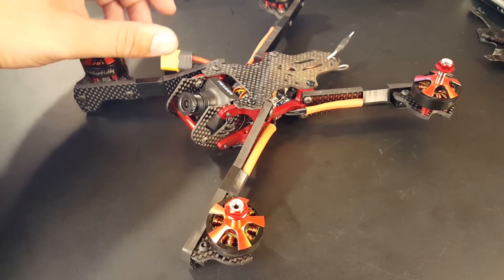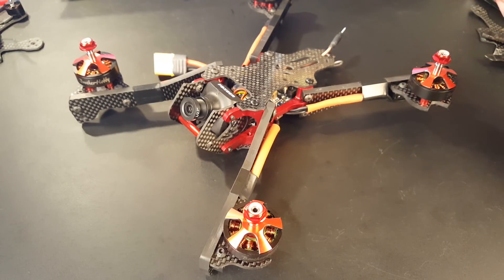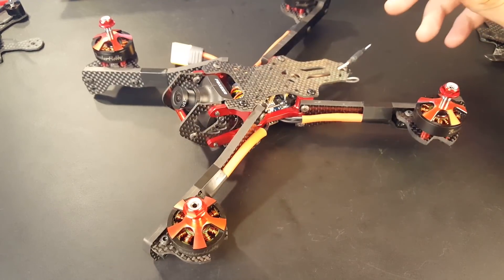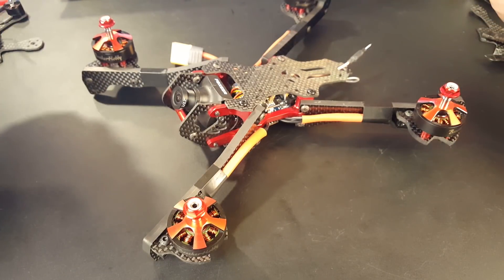Hi guys and welcome back to the channel. So many of you have seen this frame in the background sitting here — this is the quadcopter I built for my birthday. I just wanted to build it to chill, just not have the camera on my face while I do it. Many of you have seen it and are constantly asking me what it is.